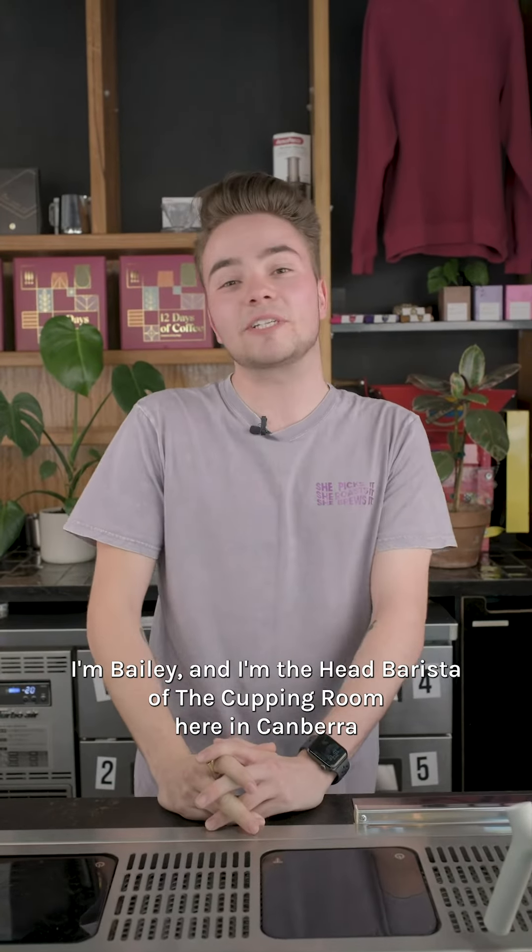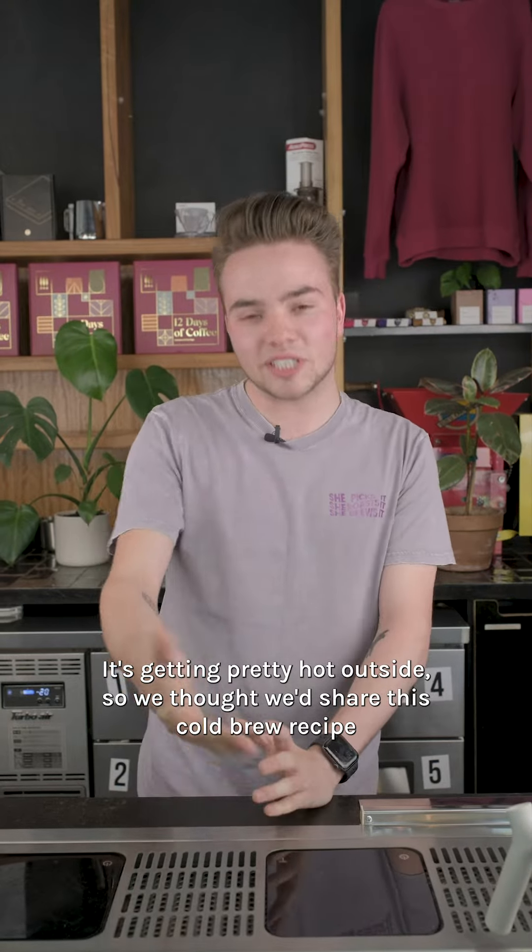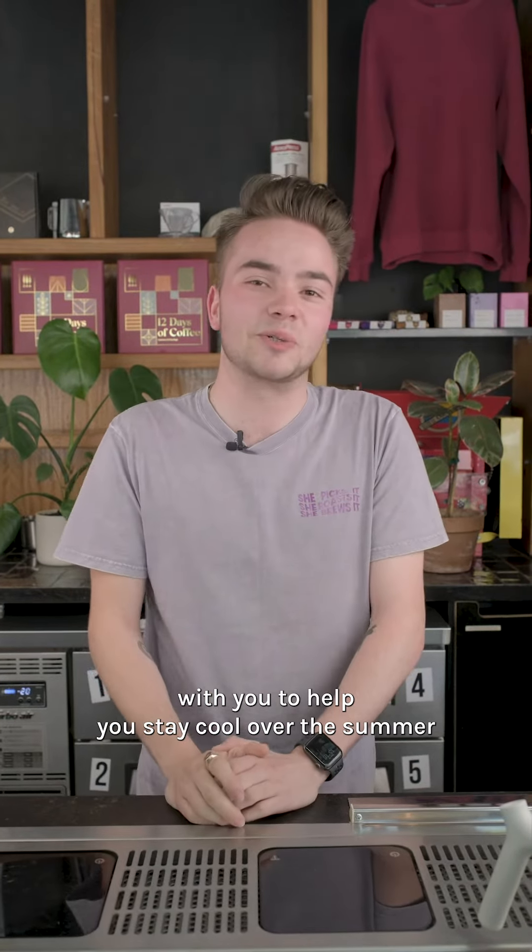Hey everyone, I'm Bailey and I'm the head barista of the Cupping Room here in Canberra. It's getting pretty hot outside so we thought we'd share this cold brew recipe with you to help you stay cool over the summer.